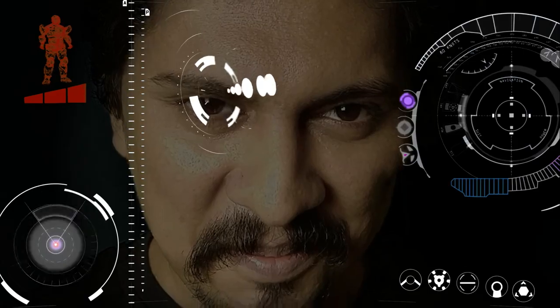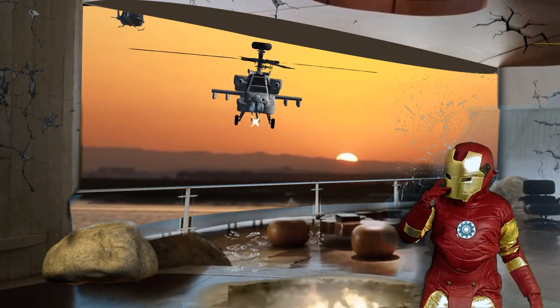I'm the best. Jarvis, where's my flight power? Working on it sir. This is a prototype.